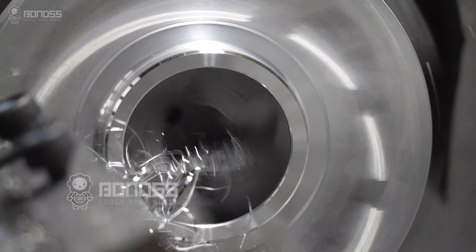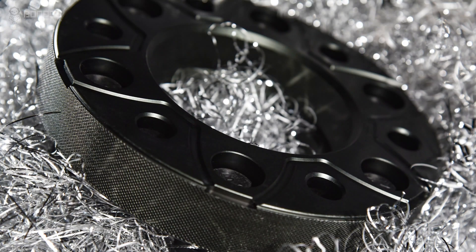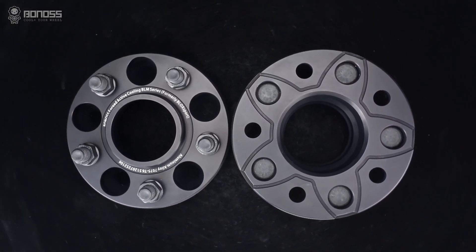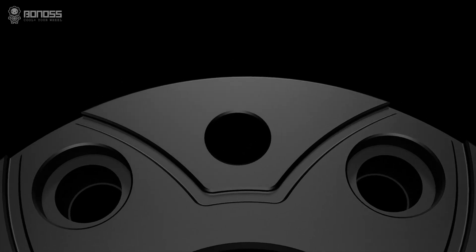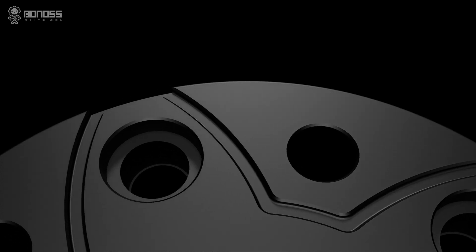In addition, these wheel spacers are forged from 6061-T6 or 7075-T6 aluminum alloy material, with high strength tensile and yield properties. For anyone seriously considering the performance potential of their car, heat dissipation is something that should not be overlooked.